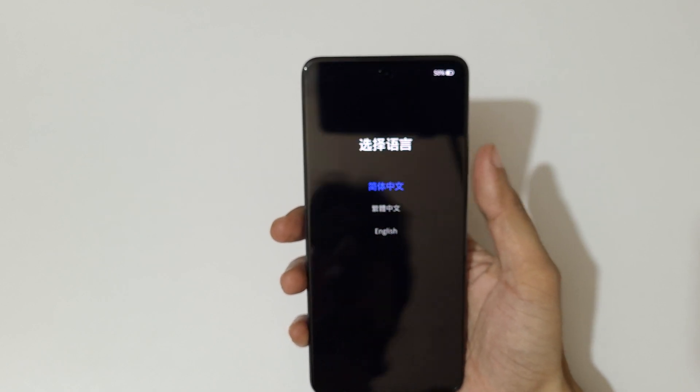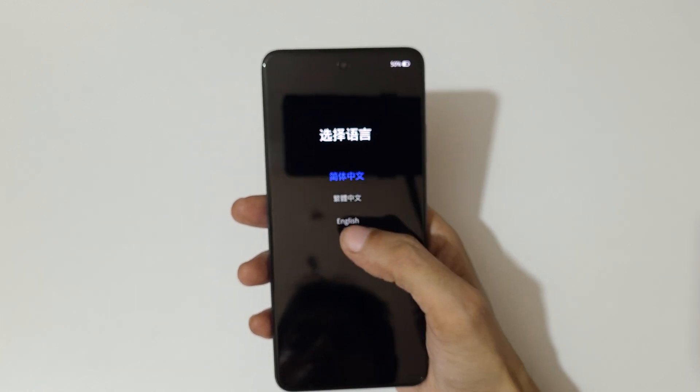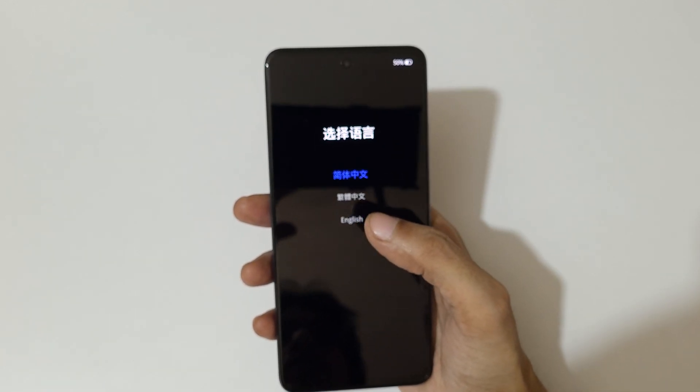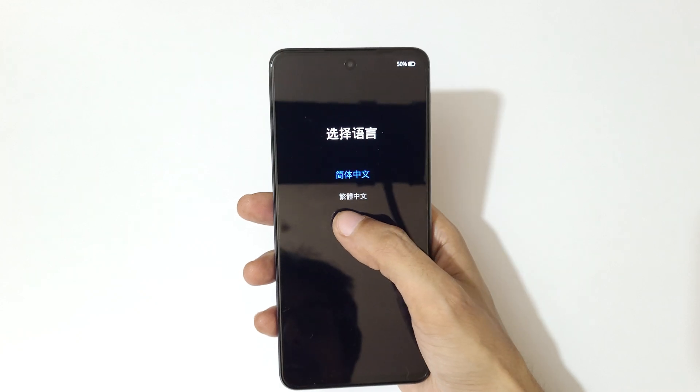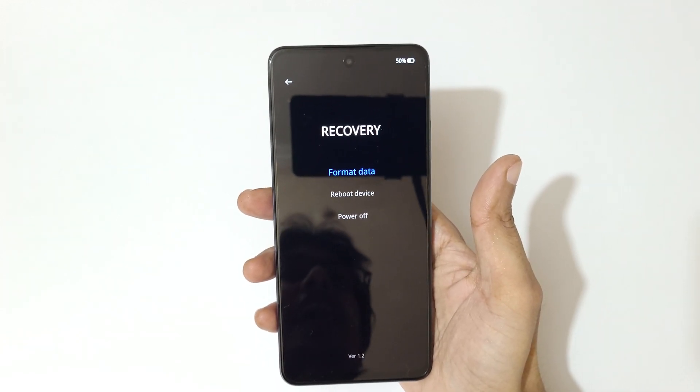Now use the volume keys to move up and down, and the power button to confirm. You can also use the touch feature. Here, select your language. You can see options: format data, reboot device, and power off.